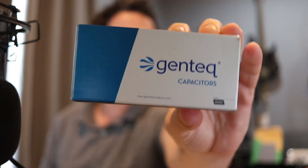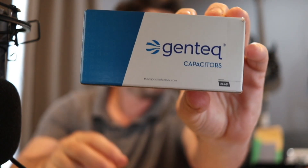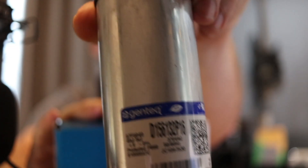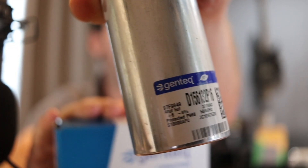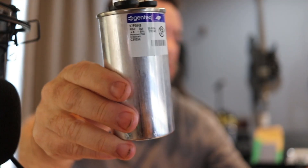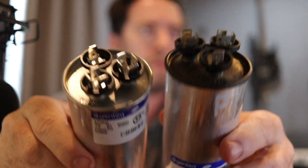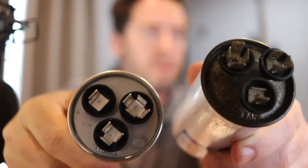This is the capacitor I purchased — I got it on Amazon. You can also get it at local stores like Ferguson's. It should cost around $7, but on Amazon it cost me about $13 and was delivered the very next day. It has the same rating as the one I was replacing and looks pretty much exactly the same, except cleaner.